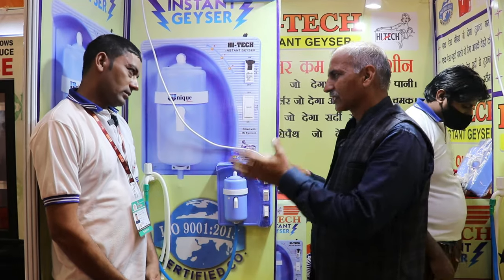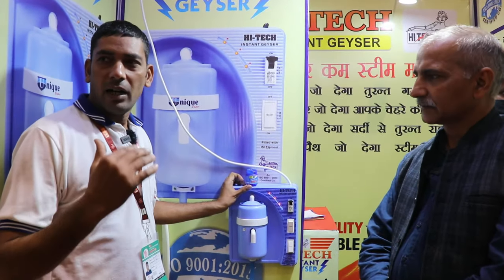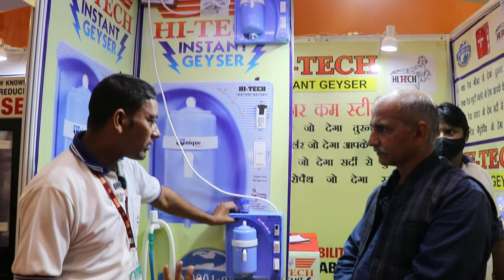My name is Sonokumar and we have an instant geyser in the ODP. This is a portable geyser.